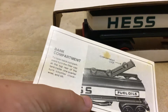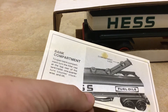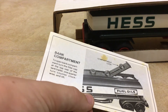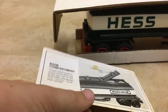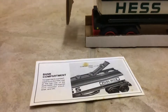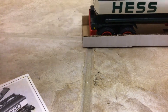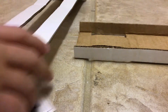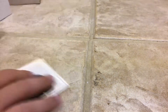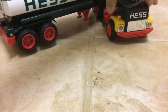There's a bank compartment. To open the bank compartment, turn the flipper cap at the top rear of the tanker trailer one quarter turn counterclockwise. I actually don't have a quarter on me, sorry about that. Here's the top insert — they don't make them like that anymore, usually they're just flat. And here's the bottom insert.